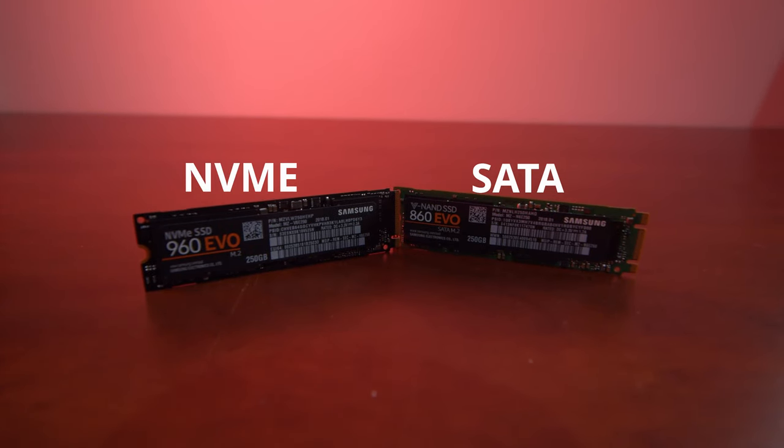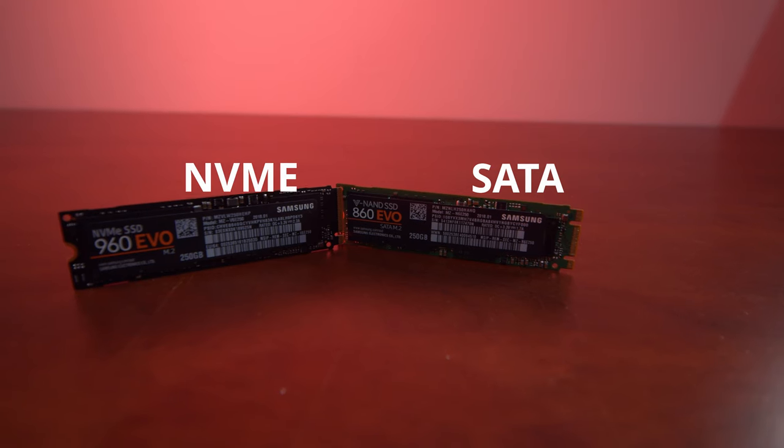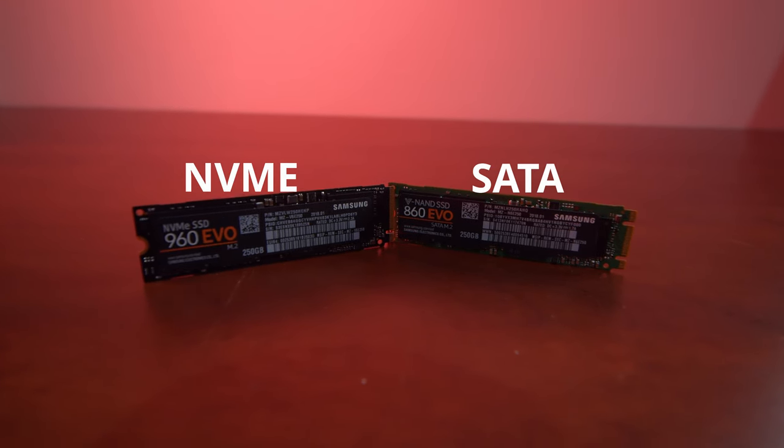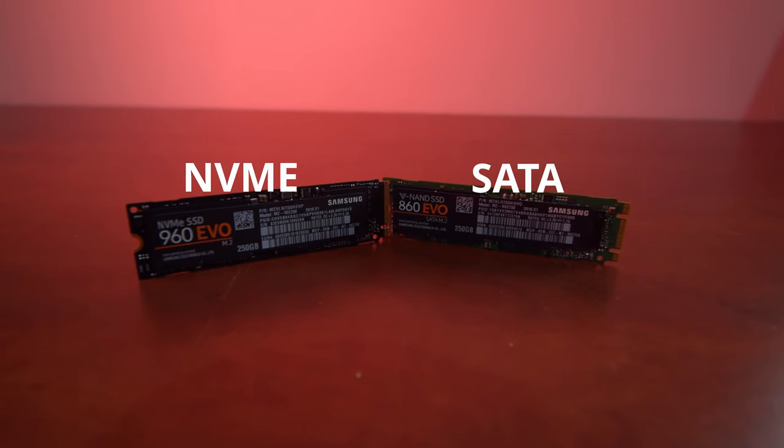Now you can see here with the NVMe drive you've got a single slot taken out of the key, whereas with a SATA variant you've got two slots taken out. So that's visually how you'd recognize the difference between both of those M.2 drives.